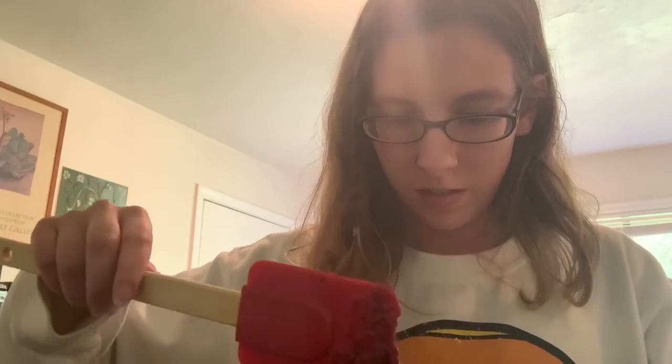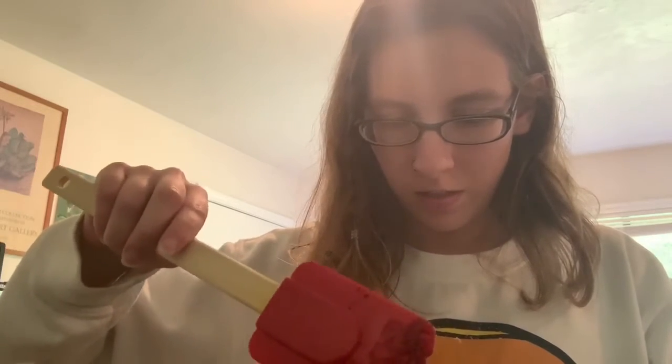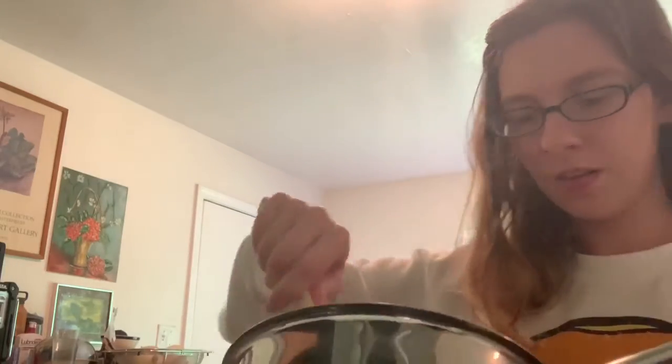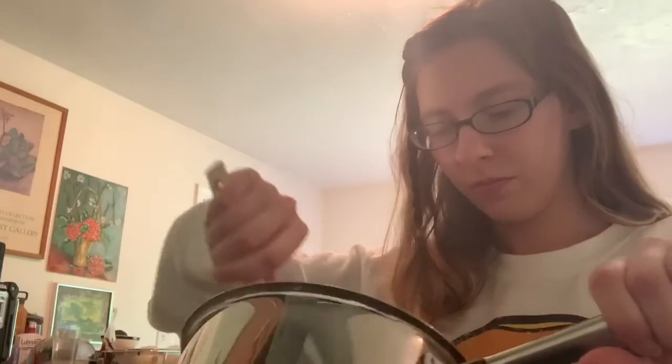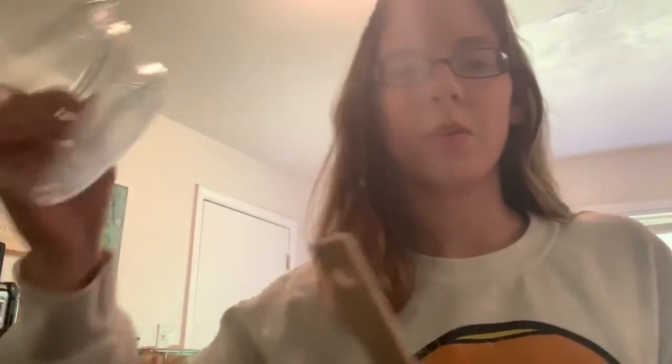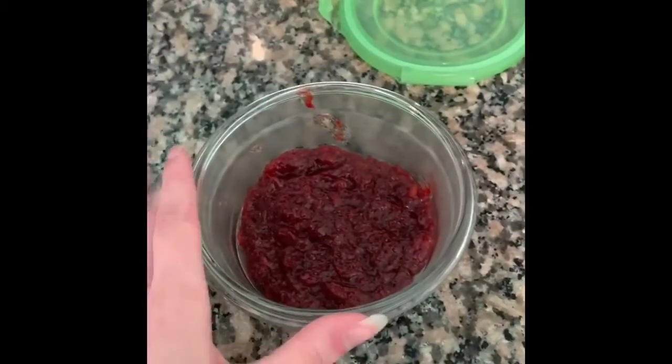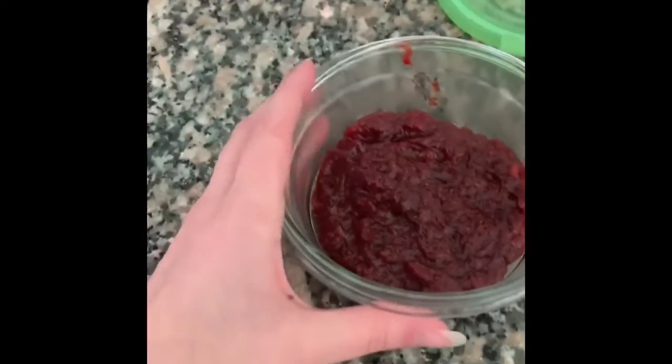Let it cool, then run your finger down the middle and see if it holds. I believe the jam is nicely done — kind of nice and thick. I'm going to transfer it into a glass container and show you what it looks like. Here's the finished jam. You're going to want to put it in a glass container and let it cool all the way down to about room temperature before you stick it in the fridge.